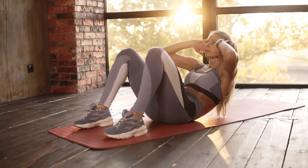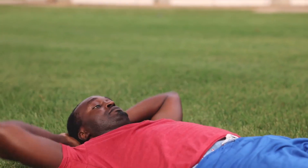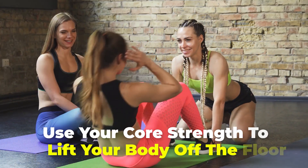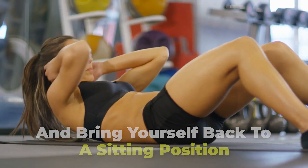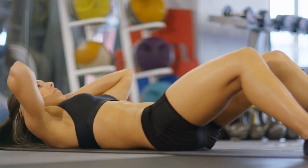Number 5: Sit Ups. Start by lying on a mat with your heels flat to the ground. Engage your core and then place your hands at the back of your head. Lift your head and shoulders off the floor and look at the ceiling. From there, use your core strength to lift your body off the floor and bring yourself back to a sitting position. Go back down to the starting position slowly, after which you can repeat in 2 sets of 10 reps.